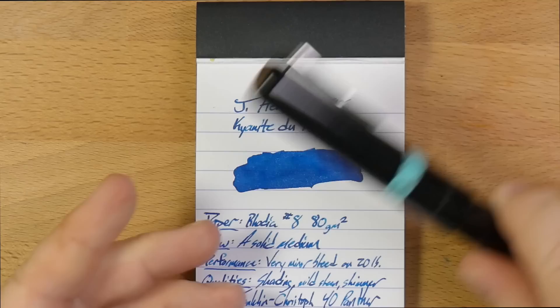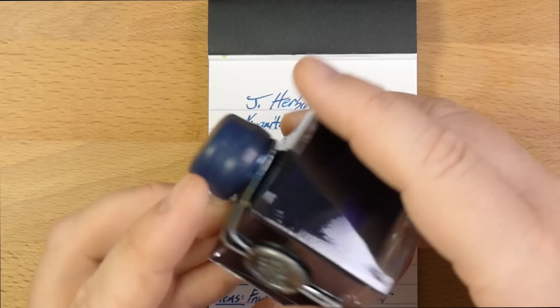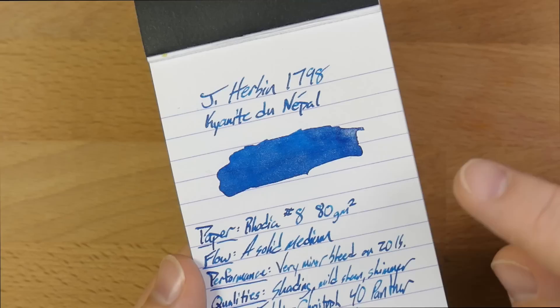Sometimes these G. Herbans can be a little bit over the top in terms of sheen and glitter content. So the gold ones have a good amount of glitter. This Blue Ocean didn't have enough glitter, and so they added more in a second version. I really like the color of this, but the Kyanite de Nepal is not overwhelming — there's some of the silver that's settled to the bottom there. And it doesn't have a huge amount of sheen or a huge amount of glitter.